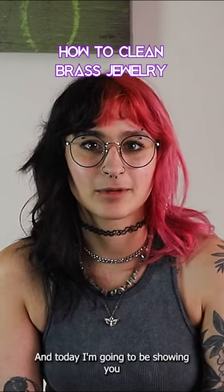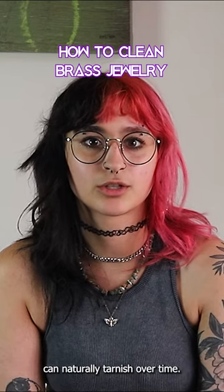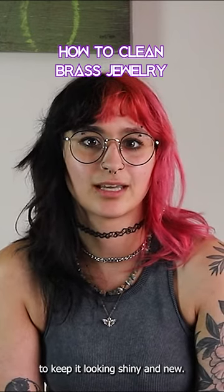Hi, I'm Riley from Body Art Forms, and today I'm going to be showing you how to clean your brass jewelry. Brass jewelry can naturally tarnish over time and needs occasional maintenance to keep it looking shiny and new.